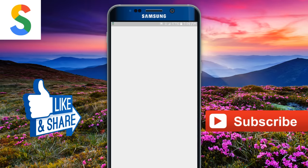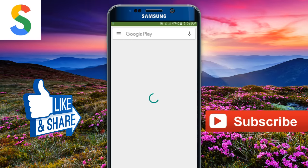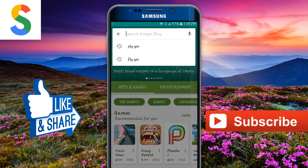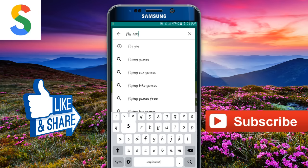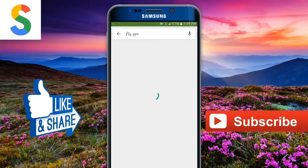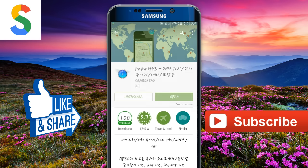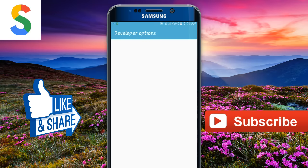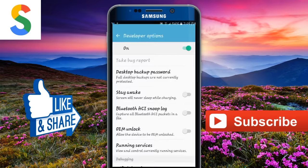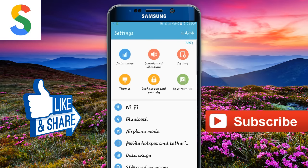First, go to the Play Store and then type 'FlyGPS'. Go to the first app, install it, and open it up. Now go to the settings.